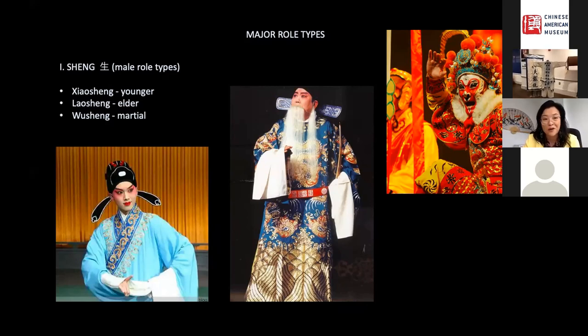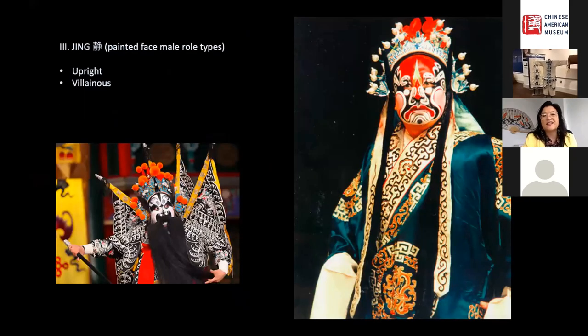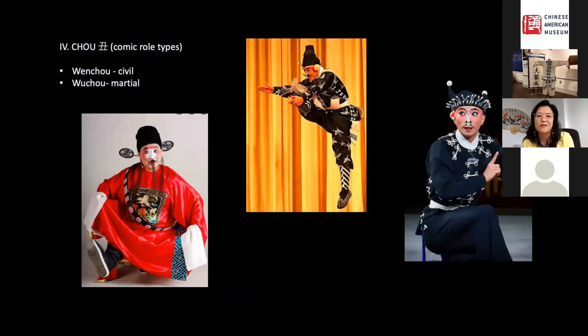The first is the Shen, the male role types, which could be the younger male, the elder male, or the martial male - one of the most famous being the Monkey King. Second, we have the Dan, the female role types: the younger unmarried maiden, the mature married woman, the elder woman, or the martial woman warrior. Third, we have the Jing, the painted face male role types, who can be upright with a red face or villainous with a white face - color symbolism is very important. Finally, we have the Chou, the comic role types, categorized as either civil or martial.